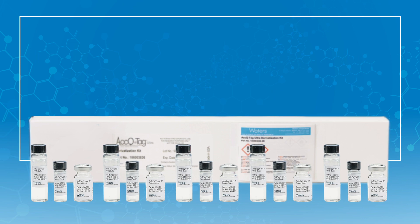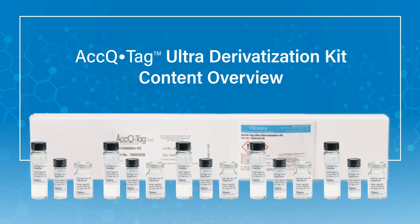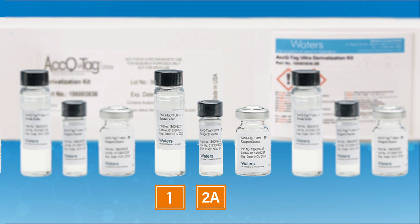First, let's review the AccuTag kit contents. Each set of reagents includes one vial each of AccuTag Ultra Borate Buffer, labeled as vial 1; the AccuTag Ultra Reagent Powder, which is vial 2A; and AccuTag Ultra Reagent Diluent, vial 2B.